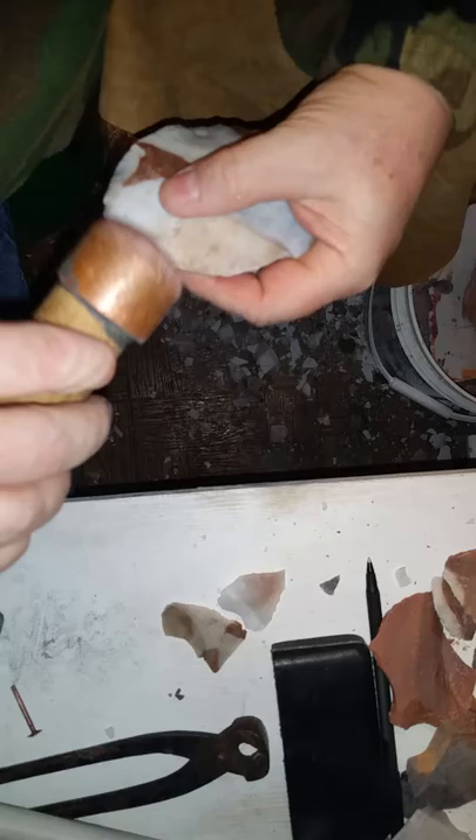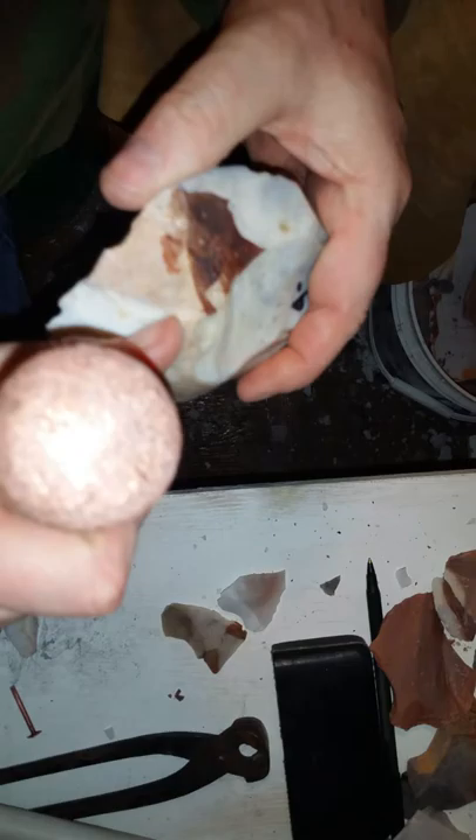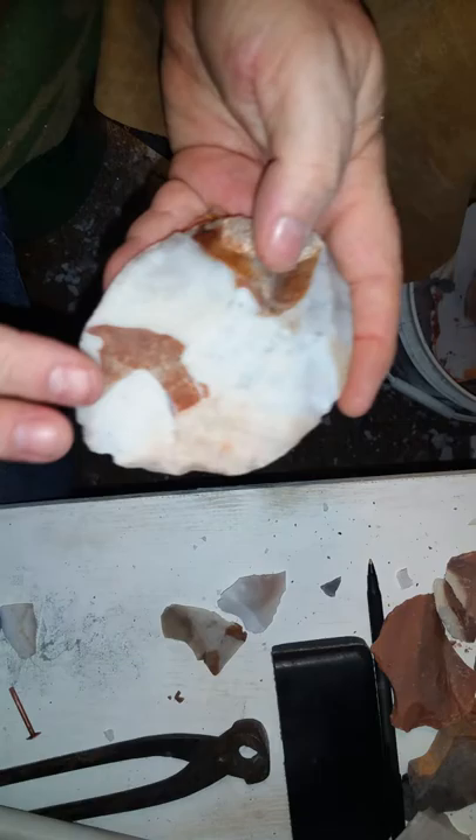I took a little bit more off. Now I'm gonna hit it here and see if I can wrap it down. Raise my edge up again — let's try hitting it out. It started to hinge out on me, so I'm gonna have to whack this hump off from one side or the other.